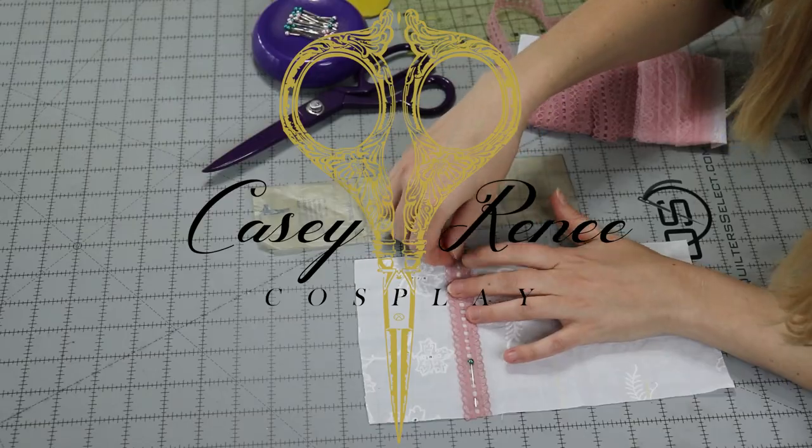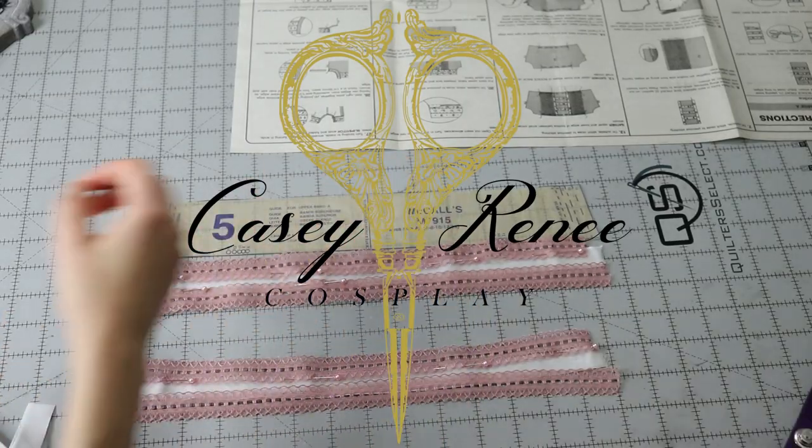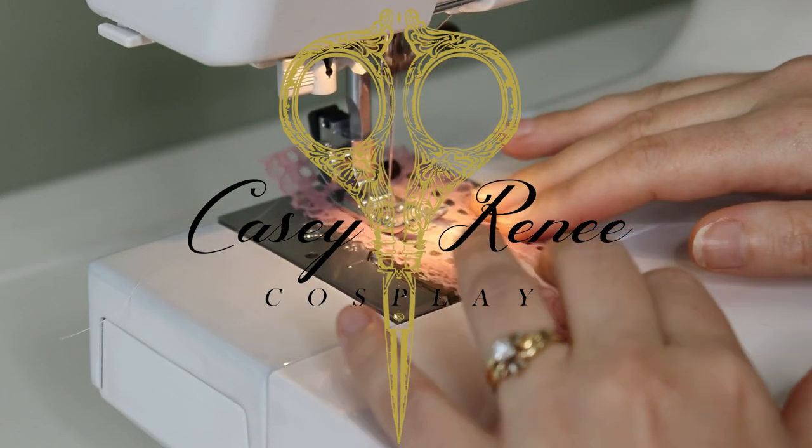Welcome back to my channel. In this video, I'm going to show you how I made my Edwardian chemise. I followed the McCall's pattern, the Angela Clayton one — I will link it below — to make this Edwardian chemise.